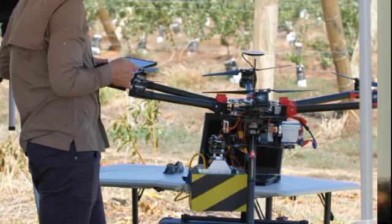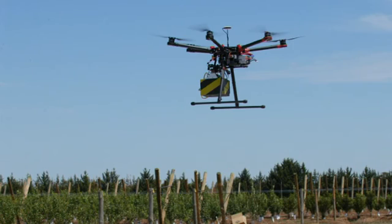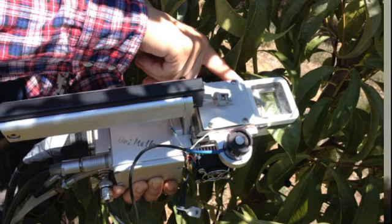We flew the UAV and measured and mapped water stress. To do that, we correlated our imagery data with plant-based traditional measures that crop physiologists undertake — we measured stem water potential. We were able to derive some really good relationships between the ground-based plant measures of stress and what the thermal camera on the UAV was showing us. What we derive is a thing called Crop Water Stress Index.